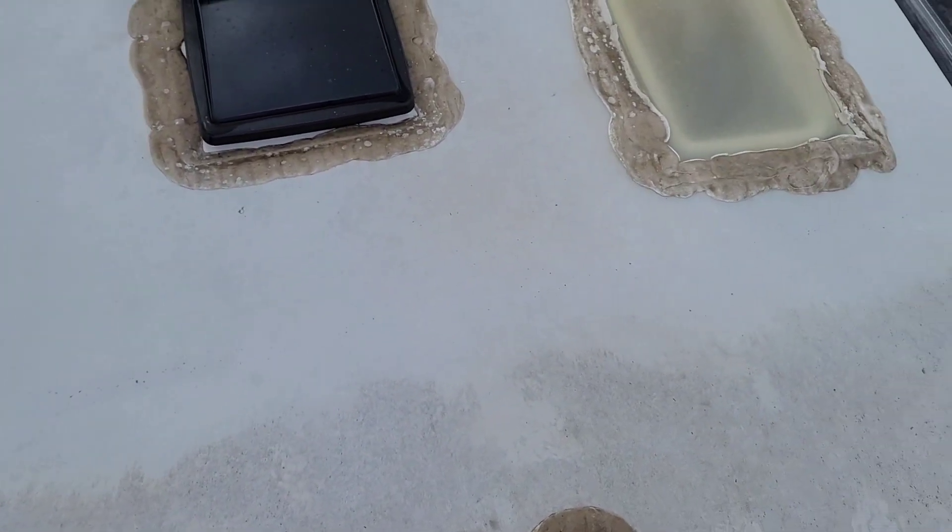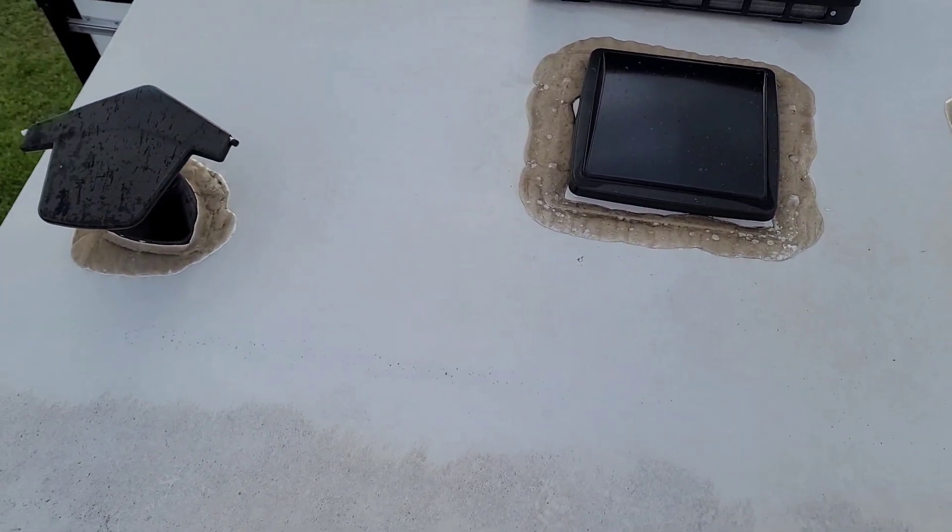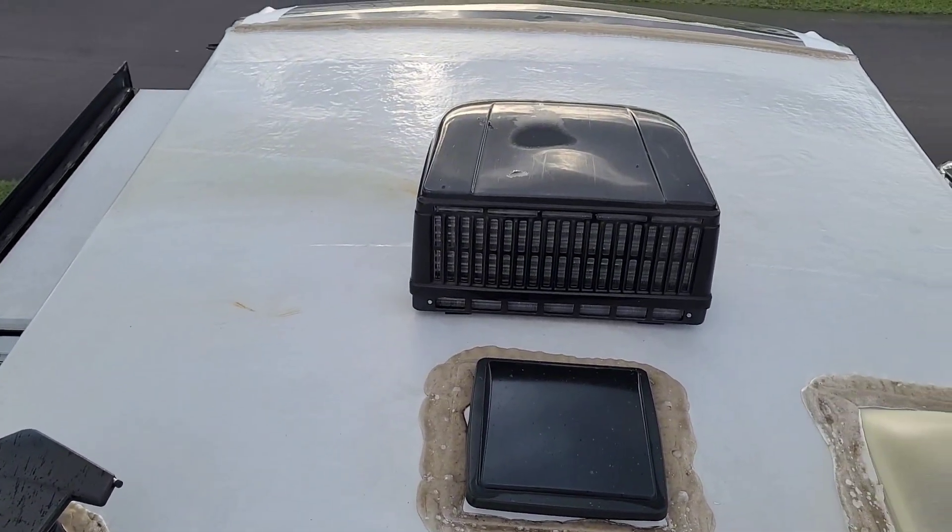That's pretty good in 20 seconds. So if you let that on there for about two minutes, it will completely disappear, like this over here. It did really good — I'm really happy with this stuff. All done up there.